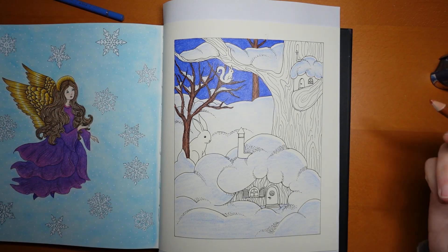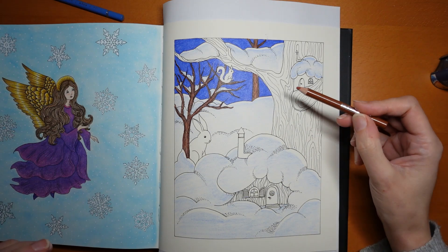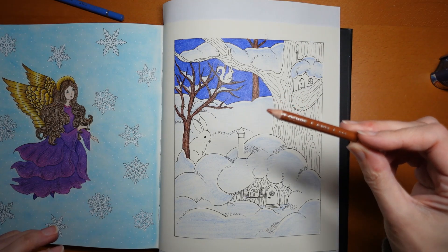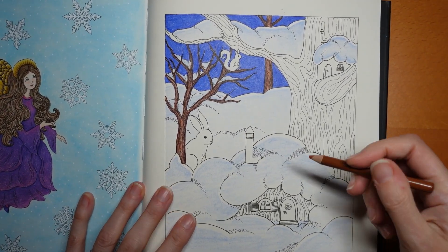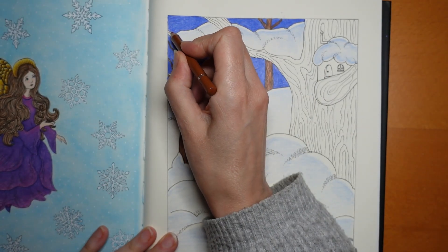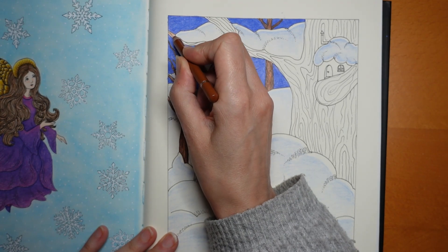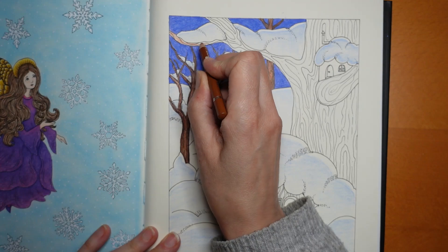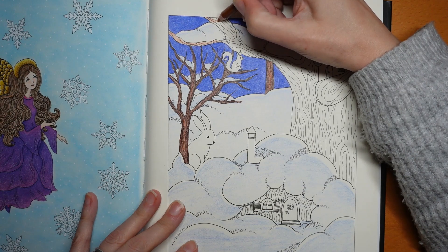So before I waffle on and confuse you anymore, we'll start this tree. I'm going to use the same colour for this tree as I did for the others, starting with the burnt ochre. I'm going to do a sort of medium layer — not too light, not too dark — to start with, and then we'll add the darker colour just like we did yesterday.